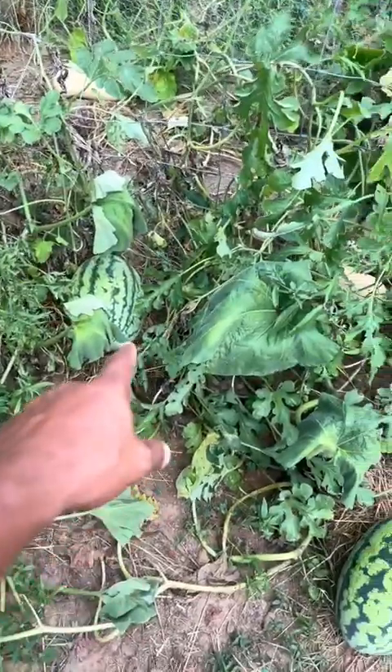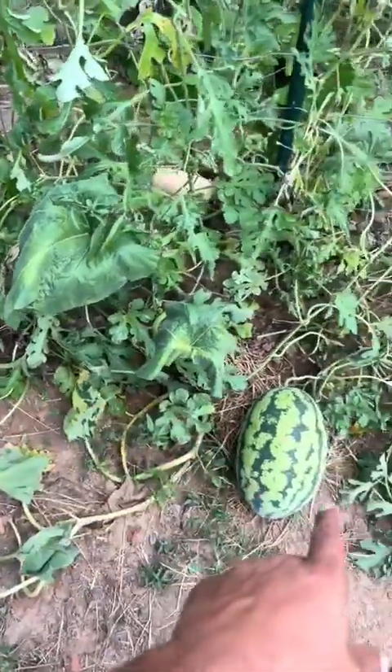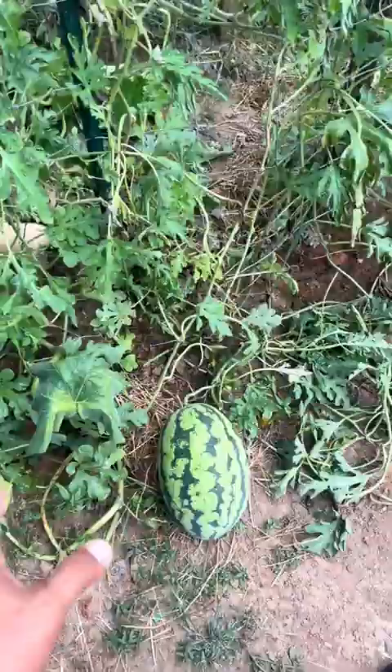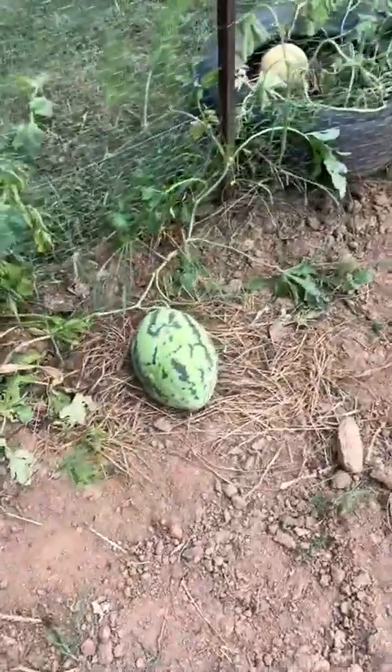I sacrificed one of my smallest watermelons just to see if it was right, that way I know if the bigger ones are ready or not. I'm going to give the bigger ones probably like two or three more days just to make sure since they're a little bigger. But that was literally a perfect watermelon. These other ones are literally probably like two or three times as big.